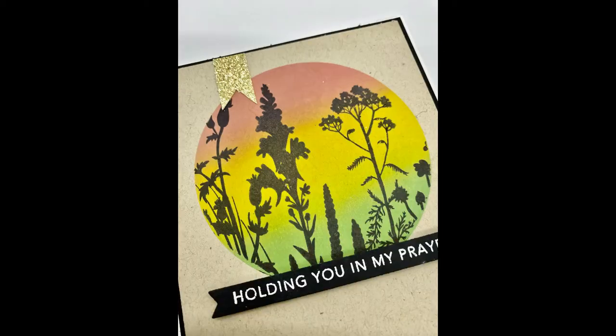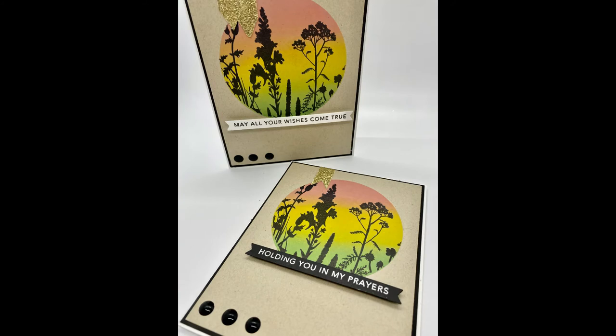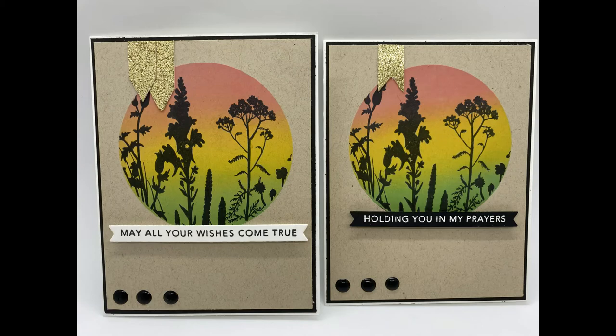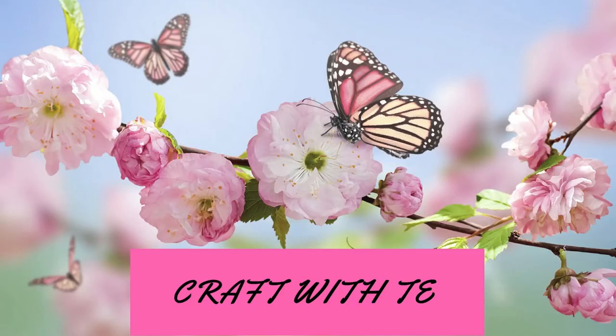All you need are your stencils, some blending inks, and a sketch layout, and you have a really pretty card — super simple. You can do a bunch of these cards at once: just have them all ready to go, layer your colors, and do each step for however many cards you're making — whether it's two, five, or a hundred — and when you're done with the final step, you're complete. Thank you guys for joining me — make sure you hit like, subscribe, and share, leave a comment below, and I hope you have a great weekend!